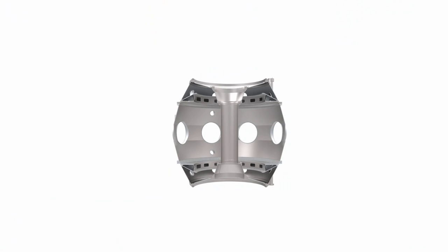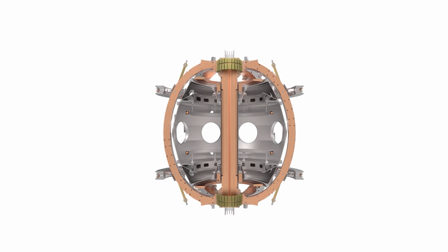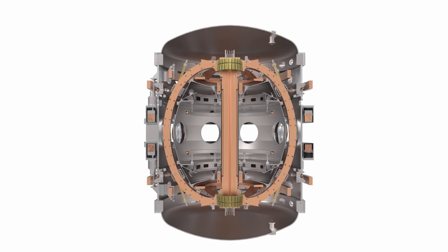So those are all the important components of ST40. Here's how they'll be assembled: the inner vacuum chamber with the merging compression and divertor coils; the center column and solenoid that slots down the middle; next come the return limbs and their supports; followed by the outer vacuum chamber and the remaining vertical field coils. This will be ST40, the world's first compact high-field tokamak.